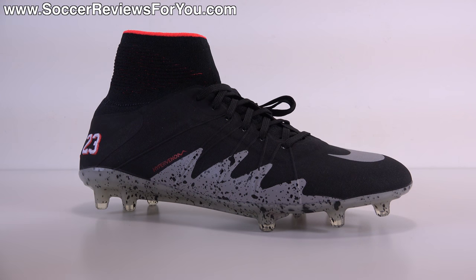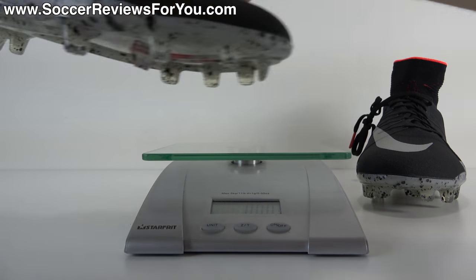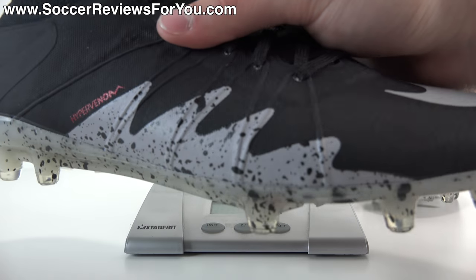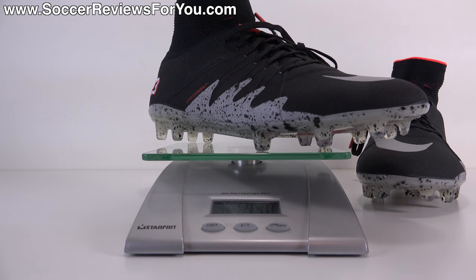For the sake of the video, I weighed this particular colorway of the Hypervenom Phantom 2 in real time. This is a brand new pair in a size 9 US, and they weigh in at 7.5 ounces, the equivalent of 213 grams — pretty much the same weight as every other colorway of the Hypervenom Phantom 2, confirming the changes to the upper are very minimal.